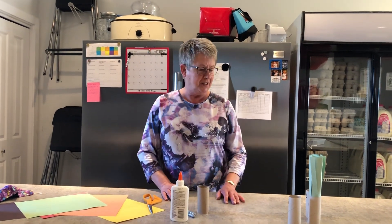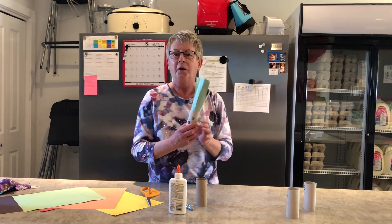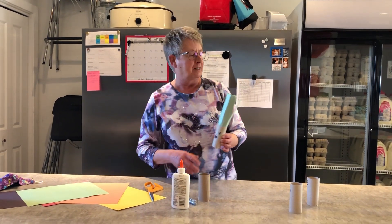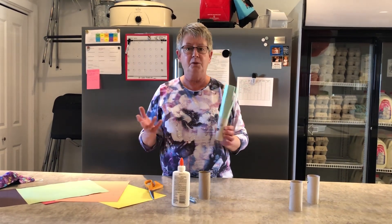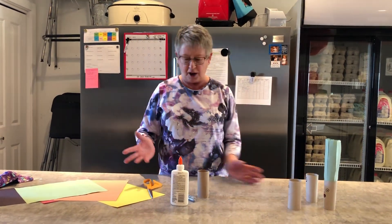Good morning! Today we are going to make some crazy hair with lots of colour. It's spring now and soon all the plants and flowers are going to be coming up and we'll be surrounded with colour.